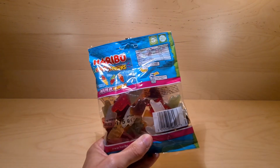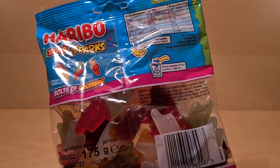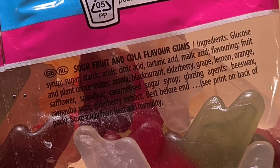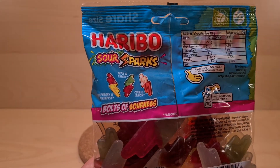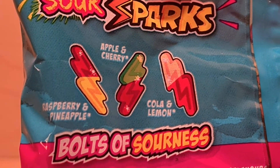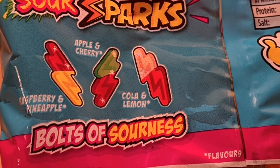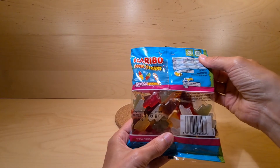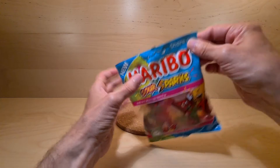If you need to know what's found within — it's kind of a bit difficult to read because you've got the black print, but it's there. So sour fruit and cola gums, because we do have some flavours. You can see them here. So we've got raspberry and pineapple, apple and cherry, and cola and lemon. Bolts of sourness — sounds good to me. Kind of looks like the Starburst, in a way.